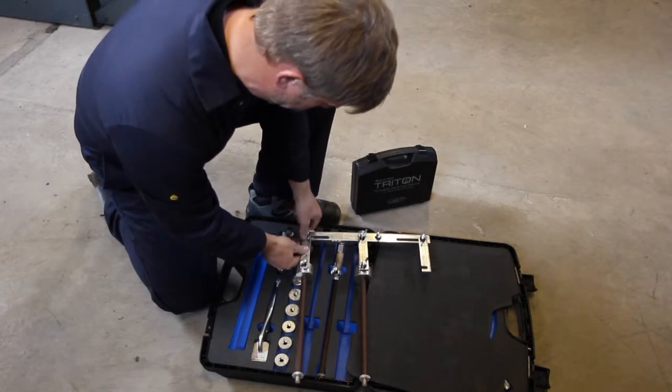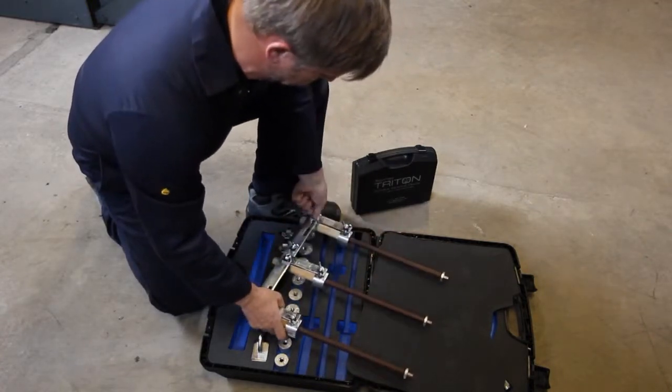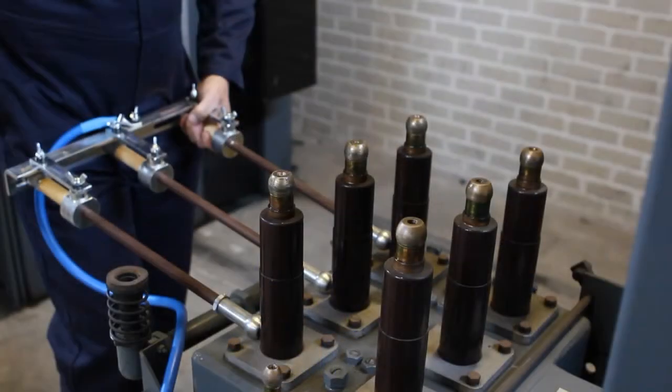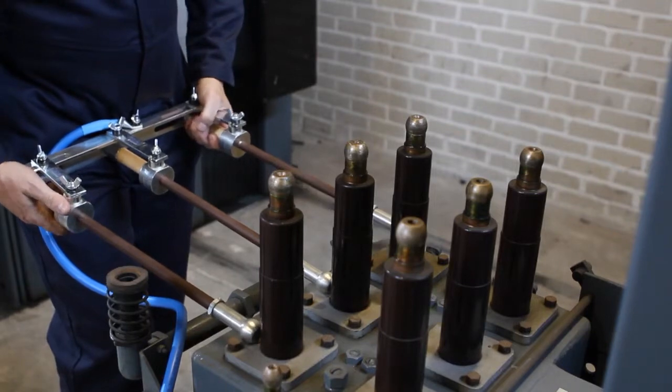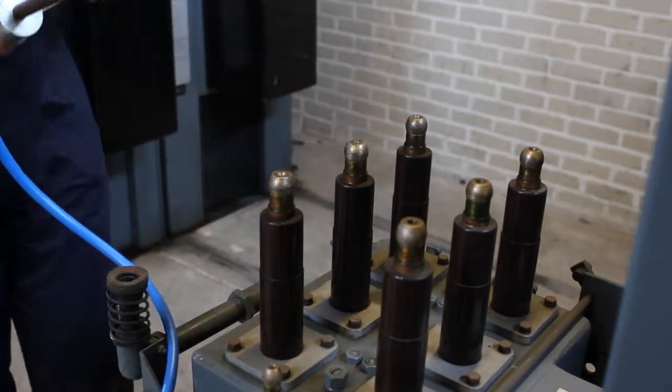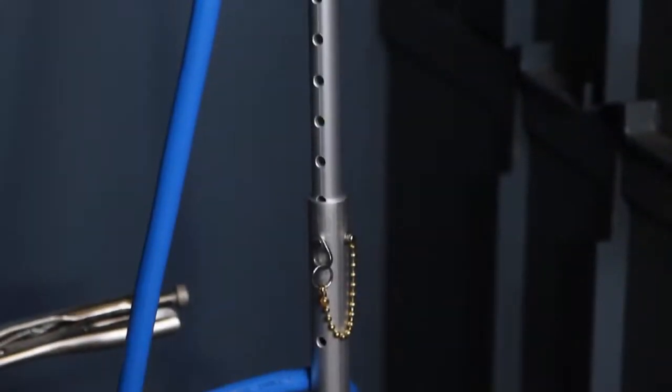A comprehensive assembly guide is also provided to ensure that the Triton is correctly set up prior to installation. The alignment of the three-phase rods can be easily adjusted to match the spacing of the circuit breaker isolating contacts, and an adjustable leg ensures that the Triton is secured and supported.